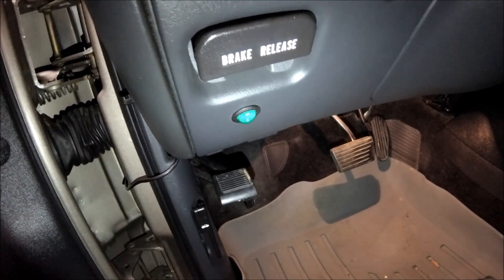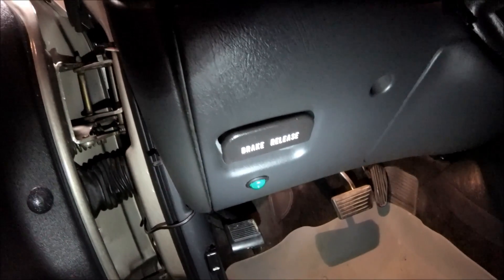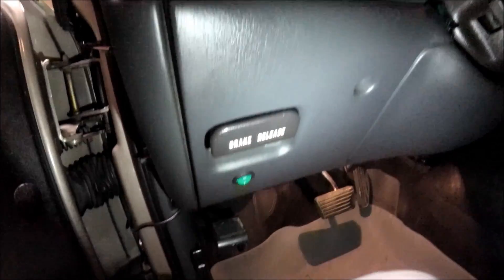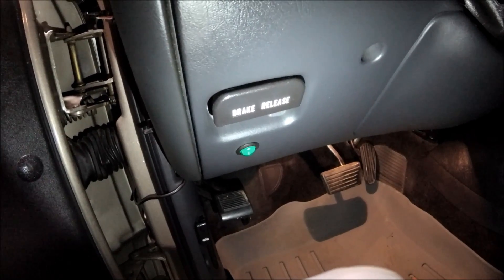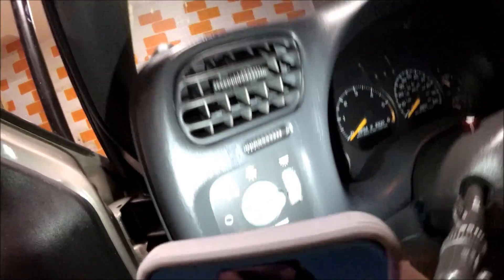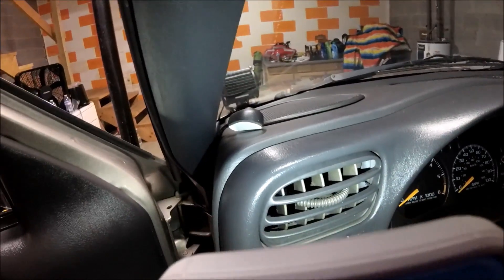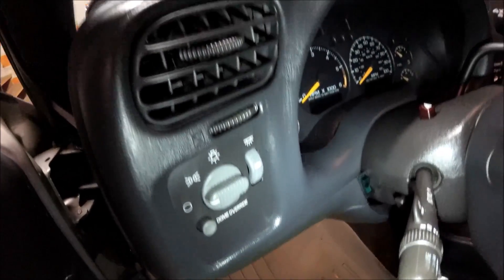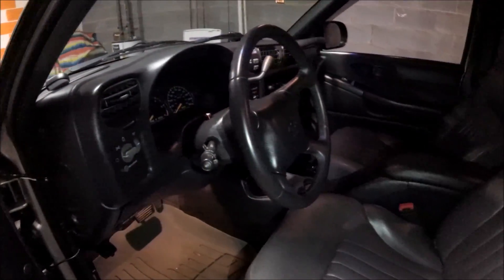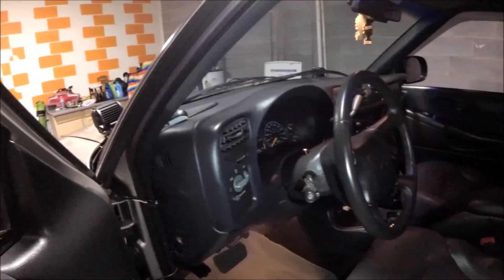The first thing I installed was the Hellas, mounted down here — it looks just awesome, almost factory down there. The reason I didn't keep running more switches behind the panel is there's hardly any room back there, so I started finding new places to put things. The Hella switch is accessible up top so you can easily turn them off when coming down a back road so you don't blind people.